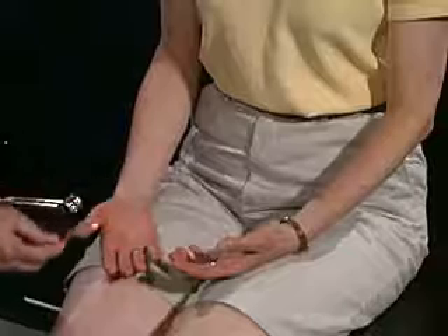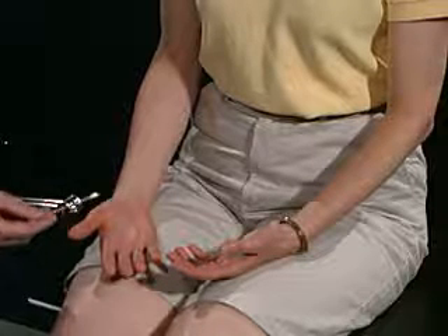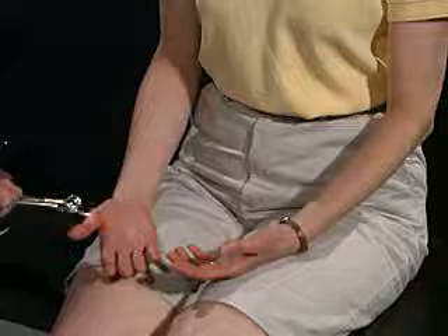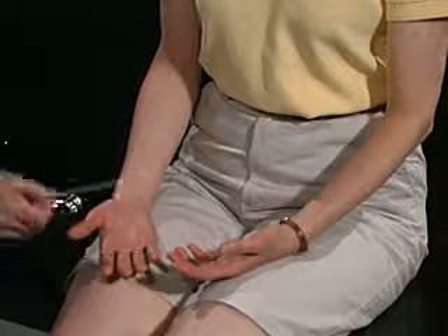For the first part of the sensory examination, I'm going to touch you with this cotton-tip applicator. Can you feel that? Yes. Very good. I want you to close your eyes and say yes when you feel me touching you. Yes, yes, yes. Is there any difference? No.